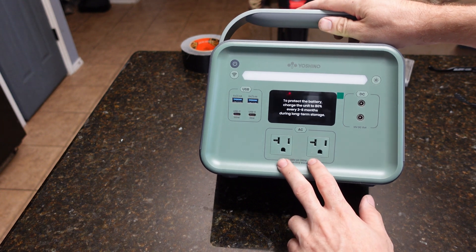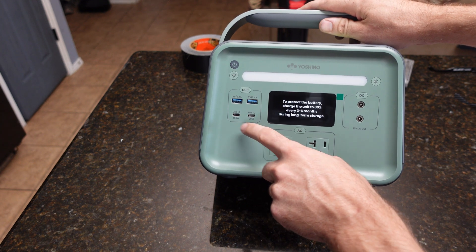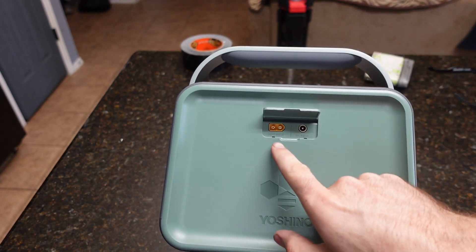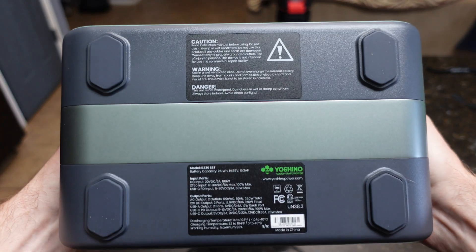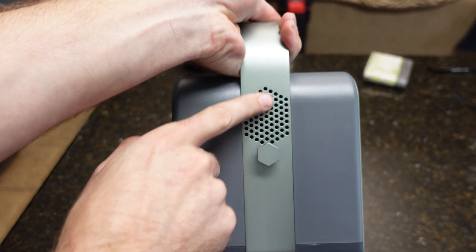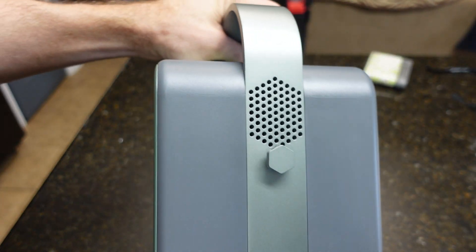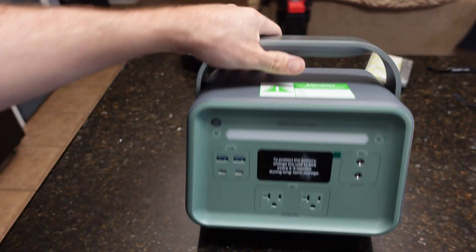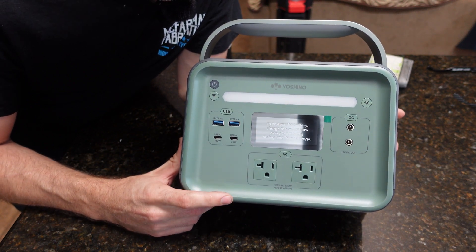Here is the unit itself. You have two AC plugs, it says DC out, two USBs as well as two Type-Cs. One of them is 100 watts, the other is 20 watts. USBs are both at 2.4 amps. On the back is where you charge it — solar input and another DC input. The bottom has a data tag and some holes, maybe for cooling. Overall, this thing feels very, very nice. It feels like a high quality product, and I paid about $250 for it. The biggest thing that drew me to this is the solid state battery.